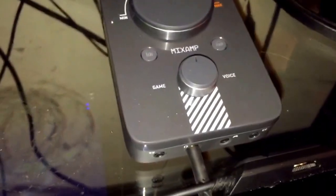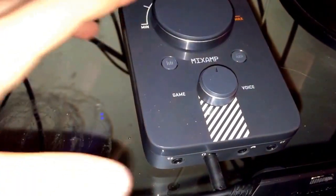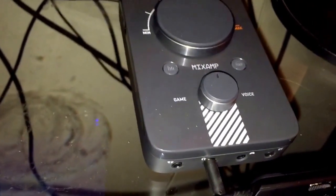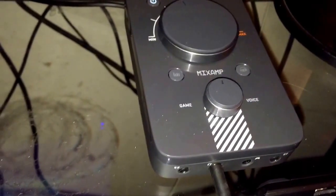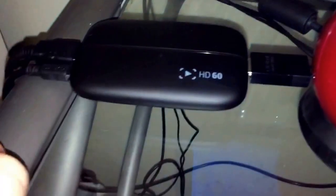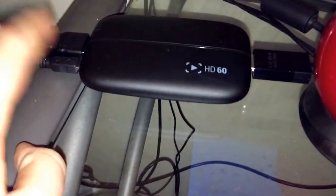This is my Mix Amp Pro. I have this running to my Xbox and to my PC so I can listen on my Xbox One and use Skype calls on my PC at the same time. My Elgato HD60 is running to my Xbox, this cable is running to my monitor, and this one is running to my computer.